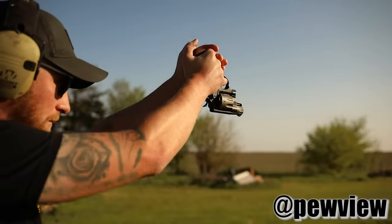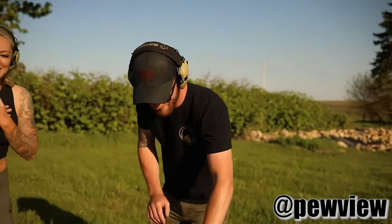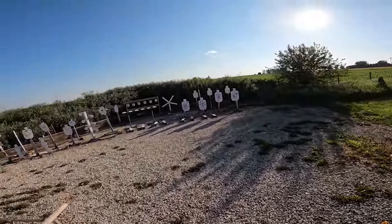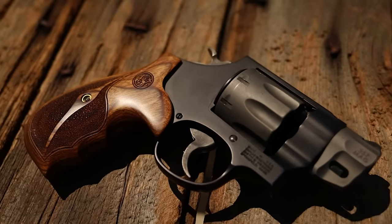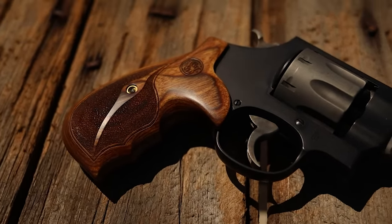As far as ergonomics go, my personal favorite is the Smith — one of the reasons I love Smiths is because of the way they open. It's very intuitive: you just push forward on the latch, pop the cylinder out, do your reloading, slam the cylinder shut, and you're ready to go. Very intuitive, very easy. Revolvers are great for carry and home defense, especially for new shooters, partly because of how easy they are to operate and how little hand strength it takes to load and unload them.